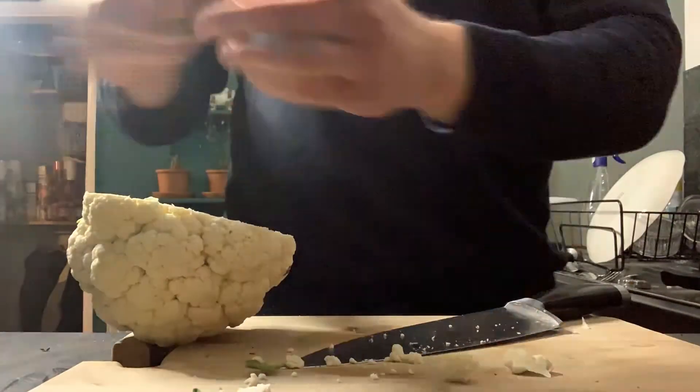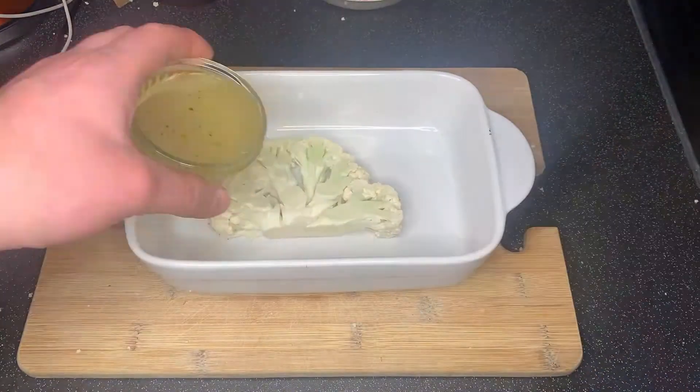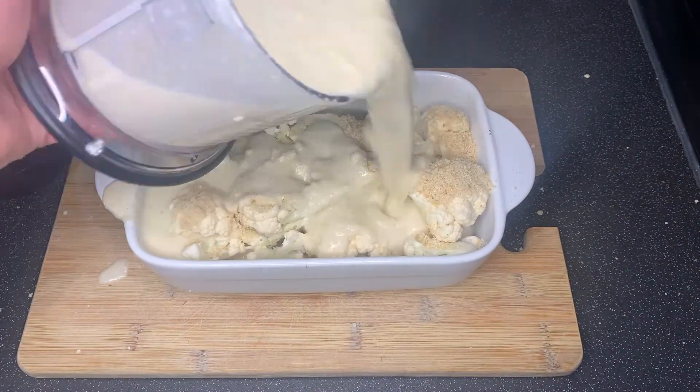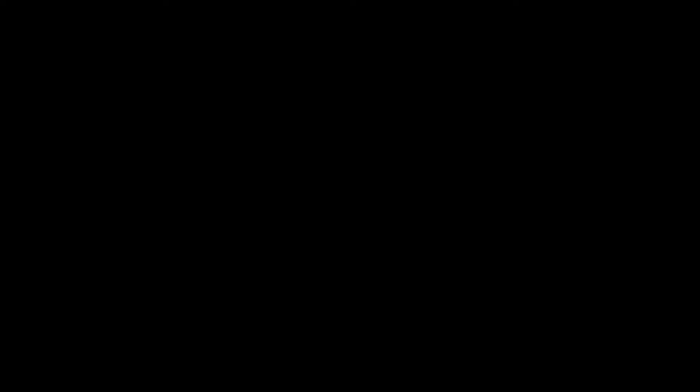Time for the main ingredient. Take the cauliflower, slice it up into thick slices and layer it in a roasting dish with some of the crumb sprinkled on top. Then add the sauce, then add the rest of the crumb and garnish with thyme.